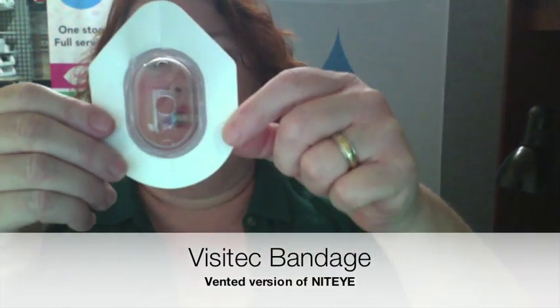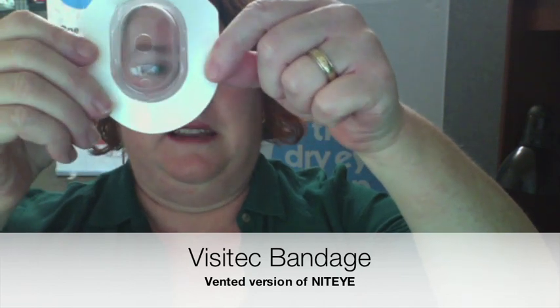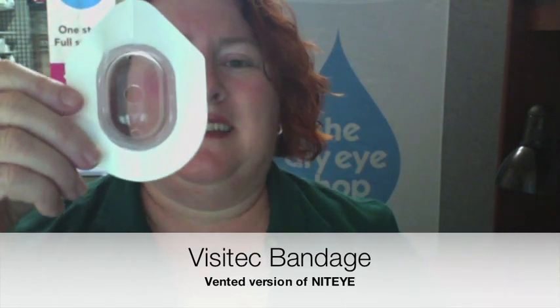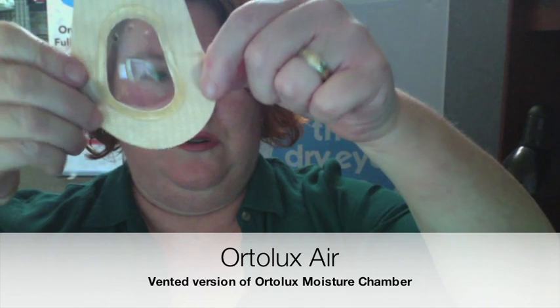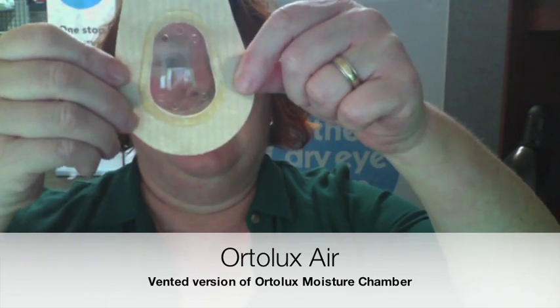Then we've got the vented ones. The vented version of the Night Eye is called a Visitec eye bandage — you can see it's got little holes on either end and then a big one in the middle. No good for dry eye, but if the doctor does not want them completely sealed in, it might at least give some protection from a fan. The vented version of the Ortolux is the Ortolux Air — it's got little holes just at the ends, nothing in the middle. For vented protection that still blocks most moving air from a fan, this one would probably be a better bet.